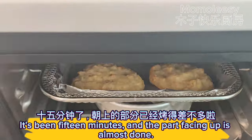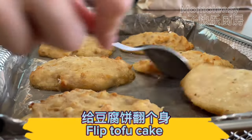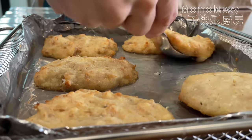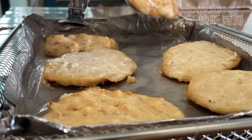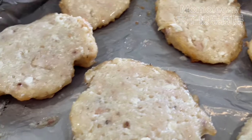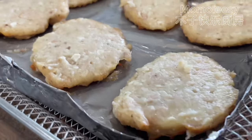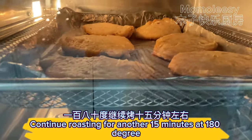It's been 15 minutes and the part facing up is almost done. Flip the tofu cake — the bottom is not baked yet. Continue roasting for another 15 minutes at 180 degrees.